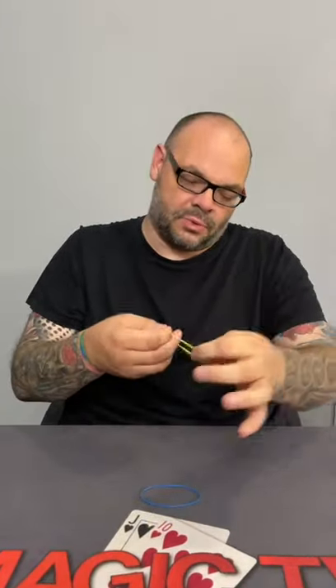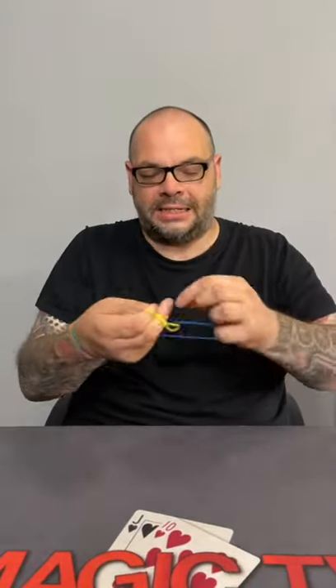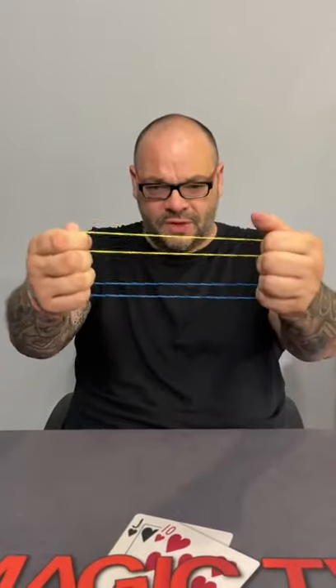Check this out. I've got a yellow elastic band, that one's going to go here. I've got a blue elastic band, that one's going to go here. And this is the poor man's version of the linking rings.